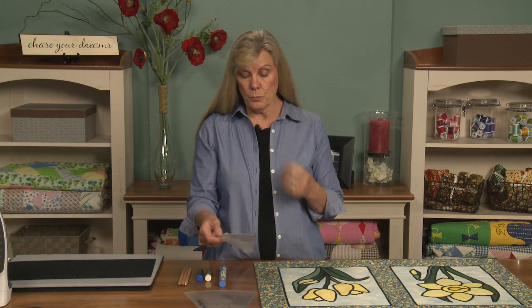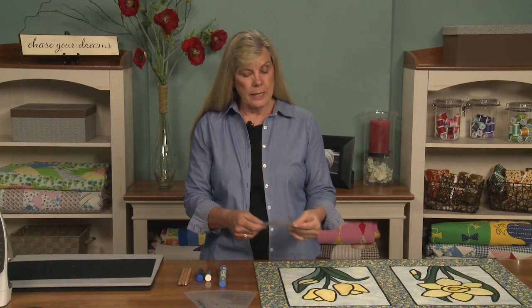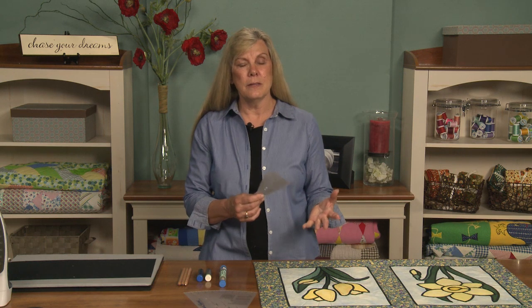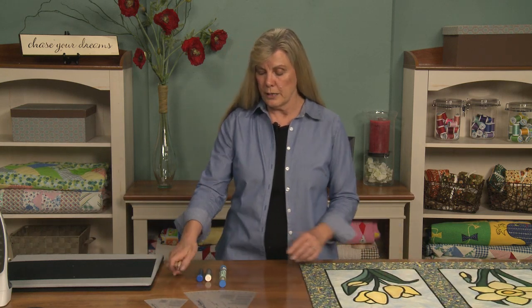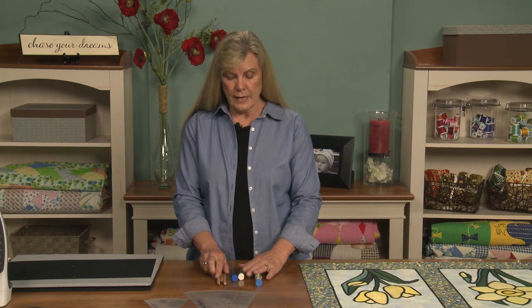Stencils also come with different designs that you can put on borders, in sashings, and inside the block. The amount of designs is almost limitless. Today I want to show you some methods for transferring the stencil to your fabric.